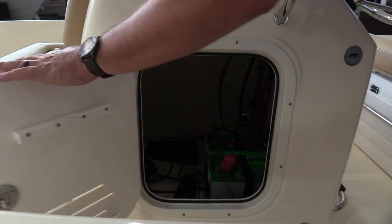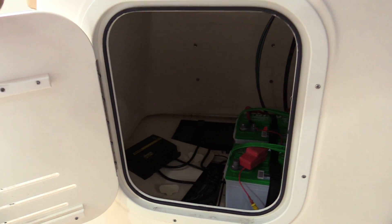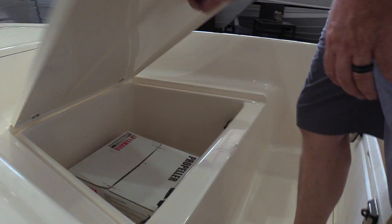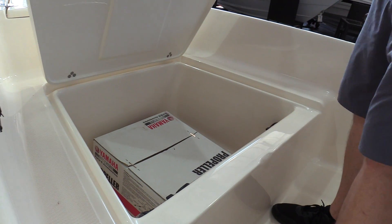Good size storage compartment here with access to batteries, a battery charger, and all of that. In the front of the boat, we've got a really nice large storage compartment you can also use as an icebox.